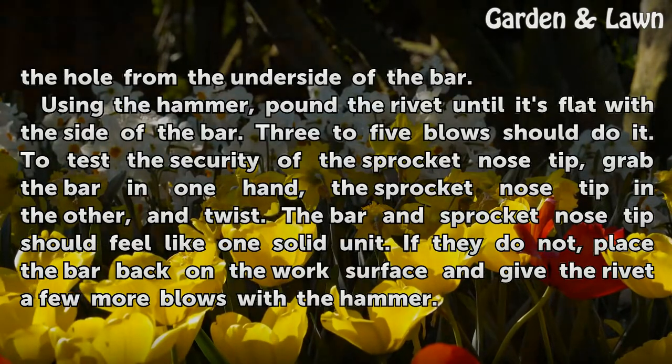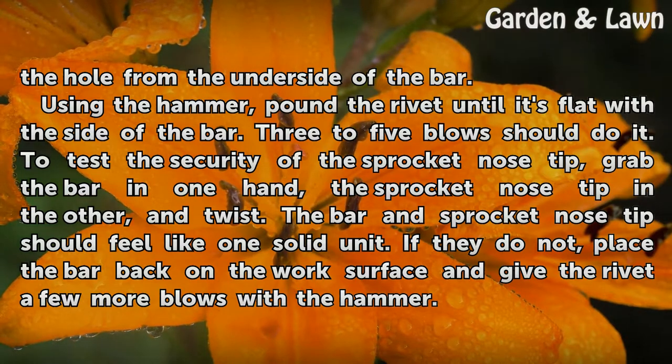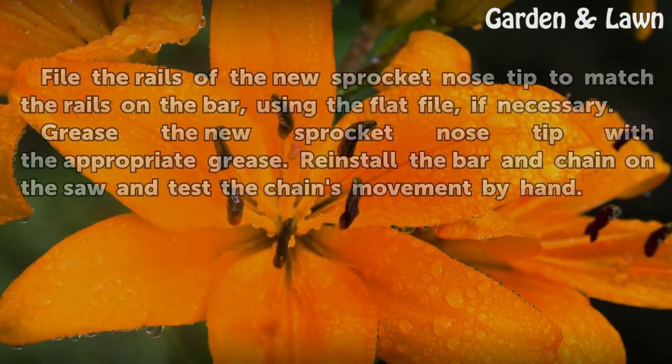To test the security of the sprocket nose tip, grab the bar in one hand, the sprocket nose tip in the other, and twist. The bar and sprocket nose tip should feel like one solid unit. If they do not, place the bar back on the work surface and give the rivet a few more blows with the hammer.